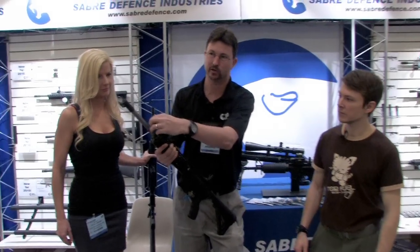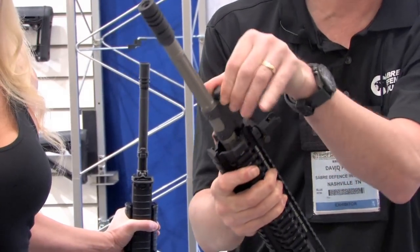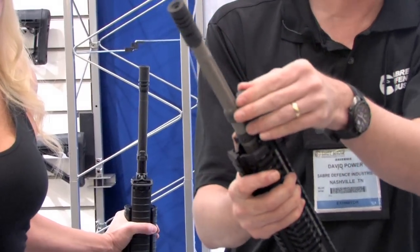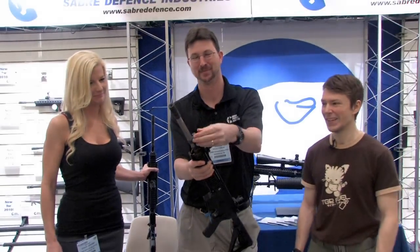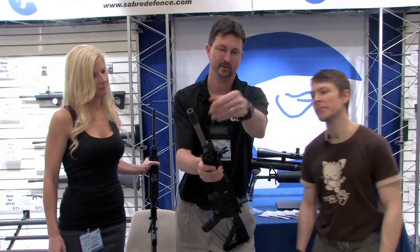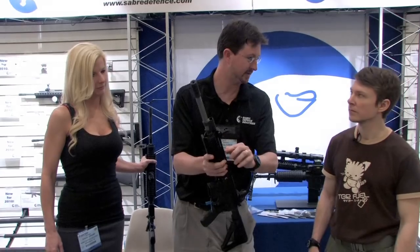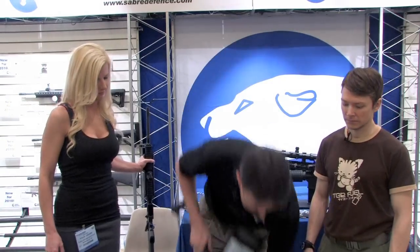One of the neat features is you've got the adjustment on it where you can adjust your gas system — a quarter turn — or you can turn it off if you run a suppressor, which we like to do sometimes too. It's real easy to operate: you simply turn it off, take your piece out there, and you've got your piston rod seated down in here with the spring on it, so it's real easy.